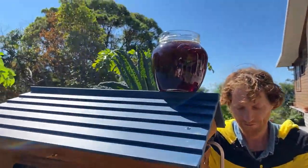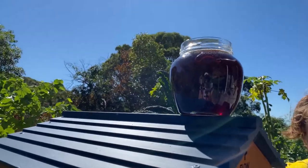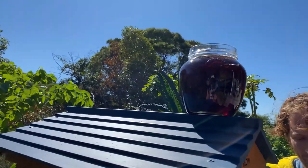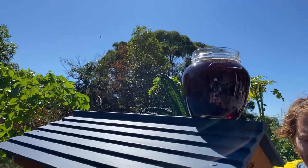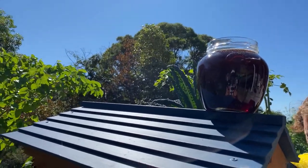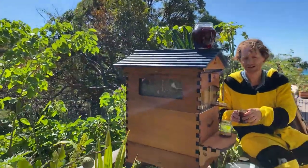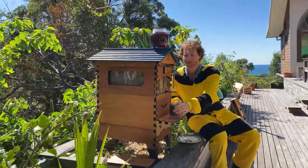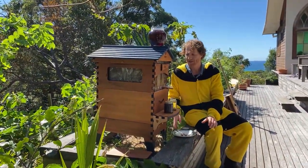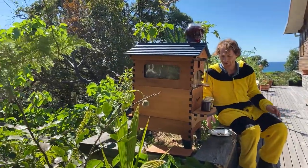A couple of people have noticed - just wanting to double check - is that hive sloping towards the rear, and is that why the honey drains out and doesn't get stuck? That's absolutely right. The slope is about three degrees backwards - just a little slope, like putting something a little bit less than an inch at the front - and it provides a gentle slope for the honey to drain down to the trough at the bottom and out of the hive.